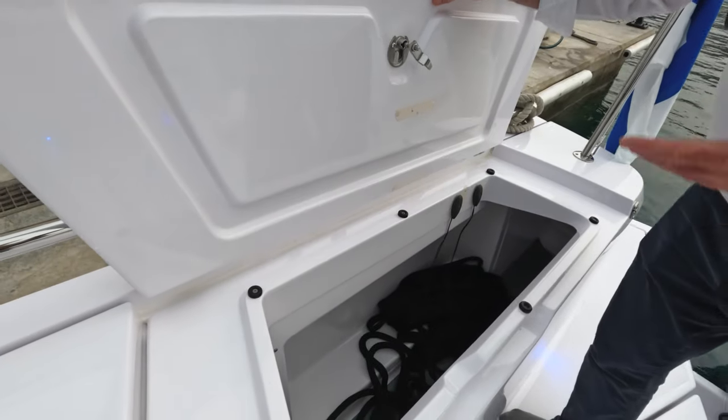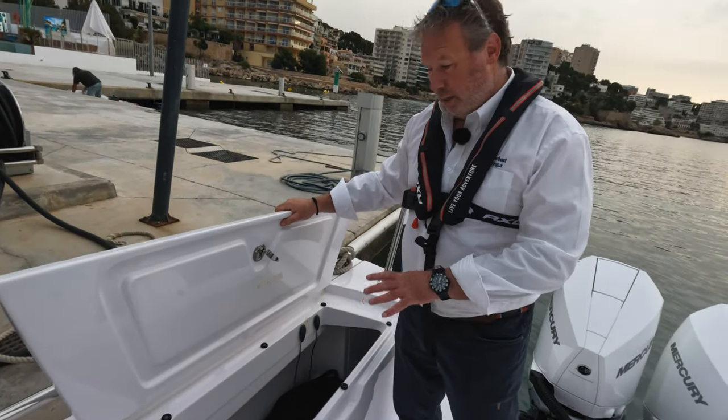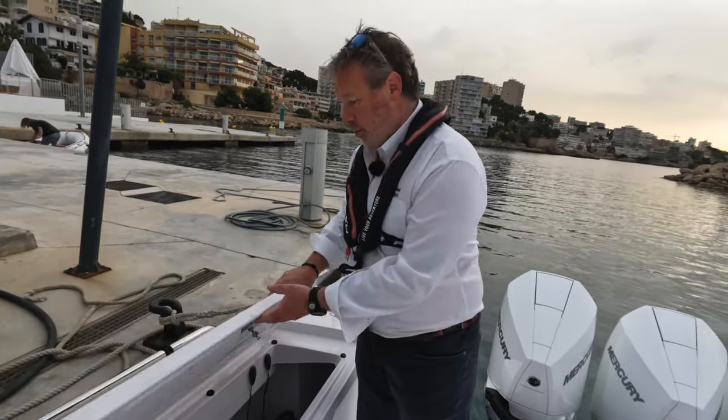On the starboard side here, another locker just the same, this time without the fire extinguisher — lots of lines. You're going to easily be able to get fenders in there as well, so it makes really good storage.